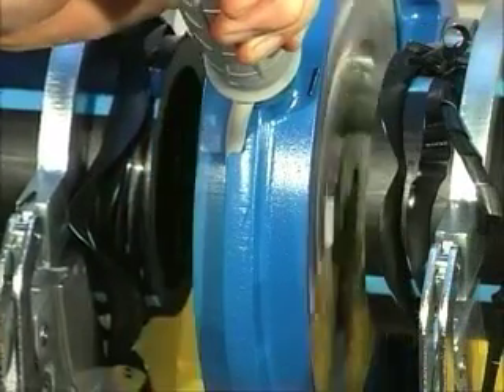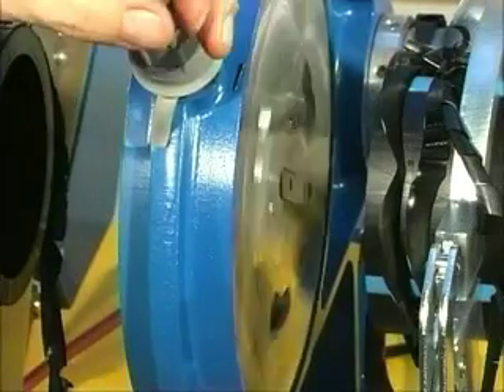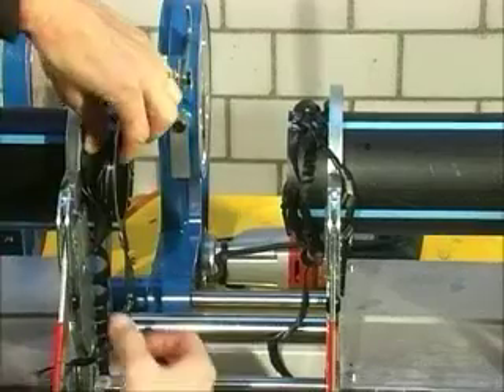Release the facing pressure and open the machine slide again. Remove the shavings.